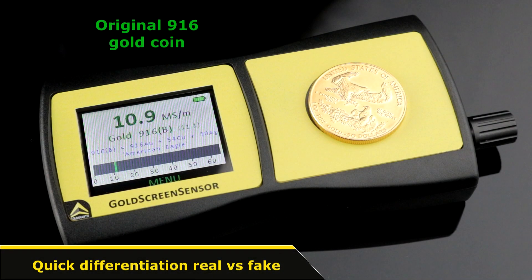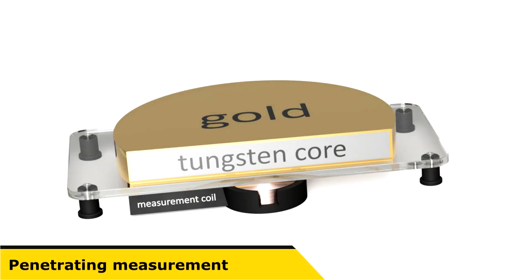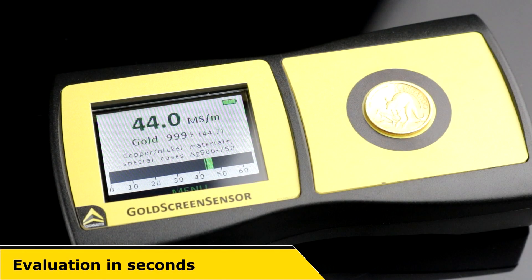On one hand, it is possible to distinguish genuine precious metal coins from professionally forged specimens. On the other hand, bars of the appropriate sizes are reliably tested for their authenticity. The measurement is carried out penetrating a possible external coating right into the interior of the objects. The results are displayed in just a few seconds in an intuitive and easily understandable manner.